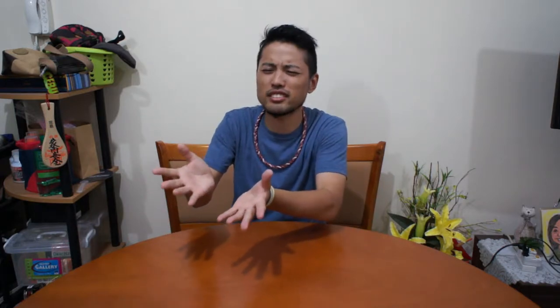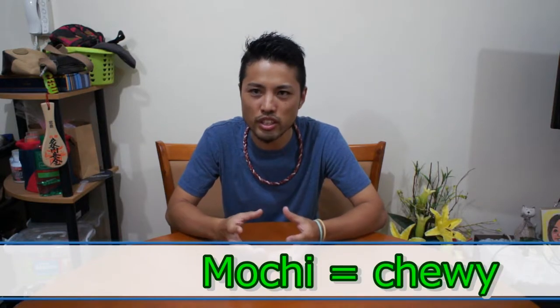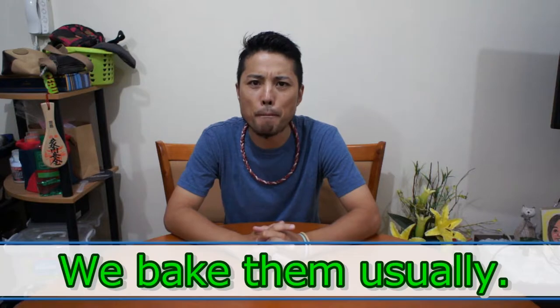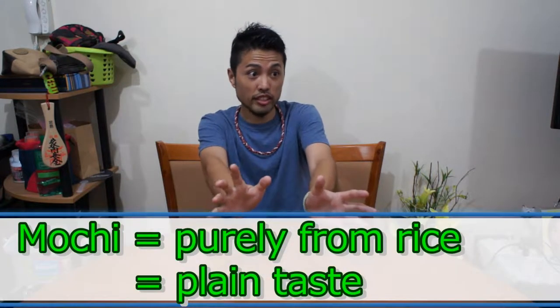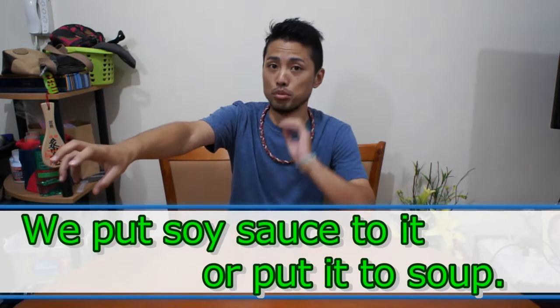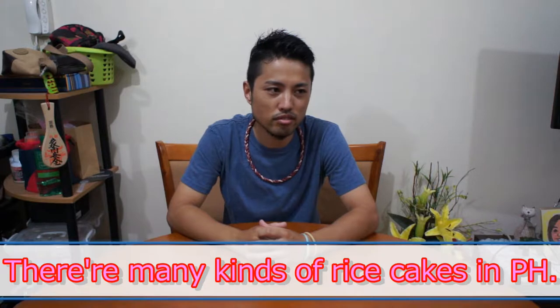I was thinking — what is that, that rice cakes? For Japanese, we have rice cake, we call it mochi, and that's really chewy. Basically we eat it for the first day of the year, New Year, and we bake them. Usually we only have one specific kind and it's really from mochi rice so it doesn't taste like anything — that's why we put soy sauce or put it into soup. We have different kinds of food made from sticky rice.